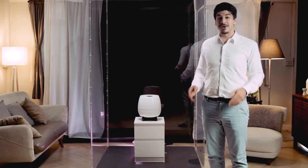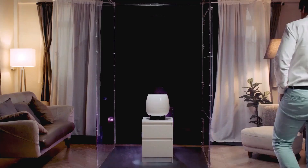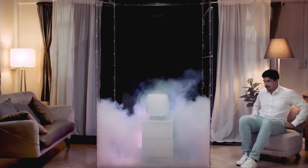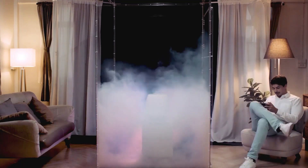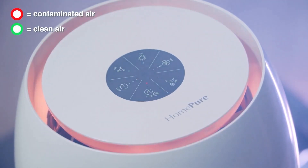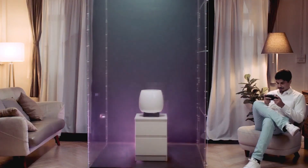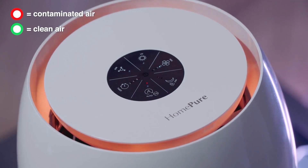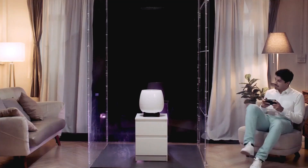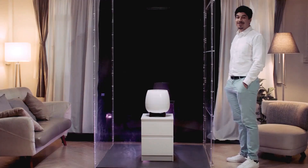And now for the big test: Home Pure Zane versus smoke. Now it's clear.